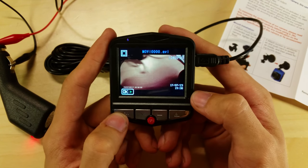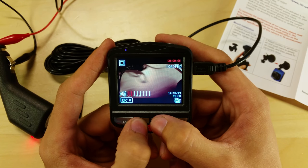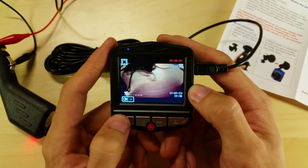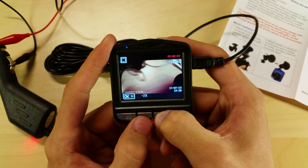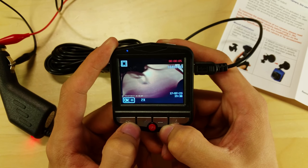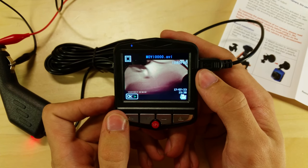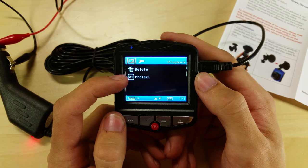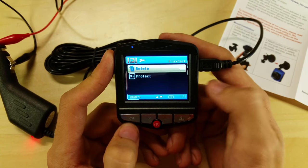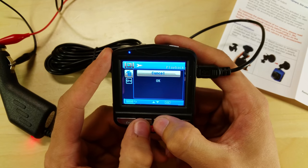Pressing the mode button again switches to playback mode. Press OK to play a video, use the arrows to adjust volume, press OK to pause and play, and hold the arrows to fast forward or rewind at 2x speed. To delete a file during playback, press the menu button — it gives you options to delete or protect the file. Protecting it prevents the camera from automatically overwriting it. You can delete the current file or all files; it will ask you to confirm.